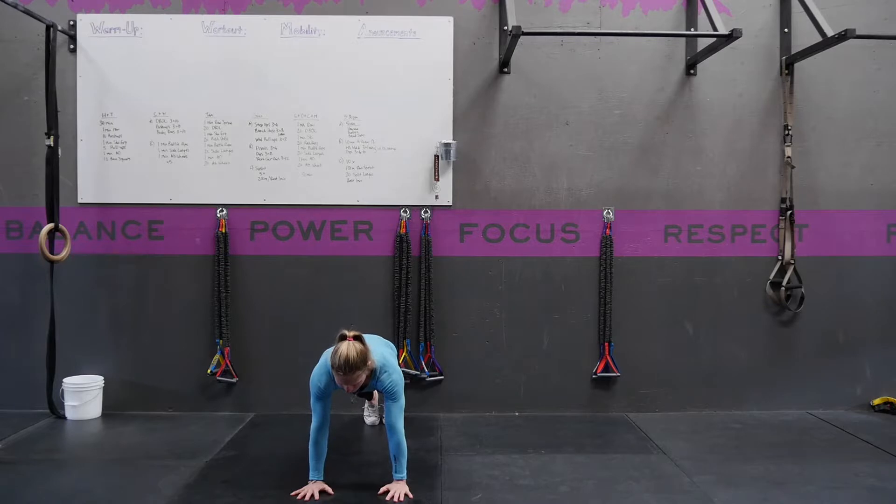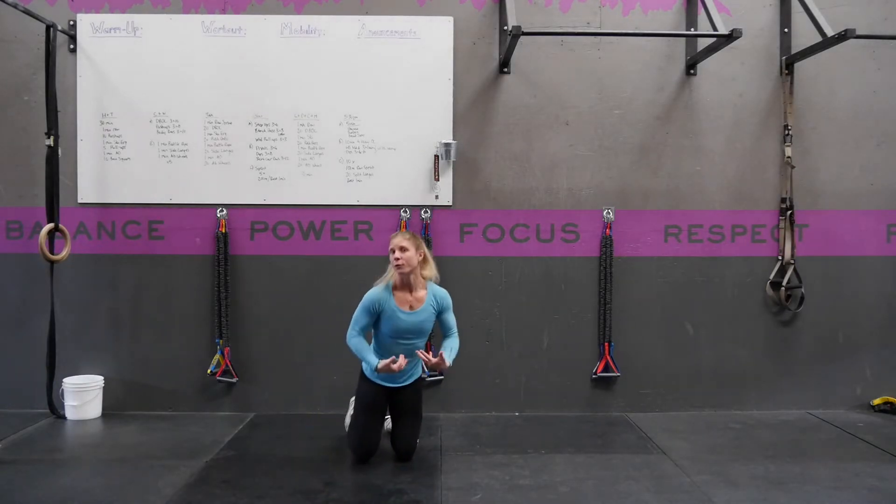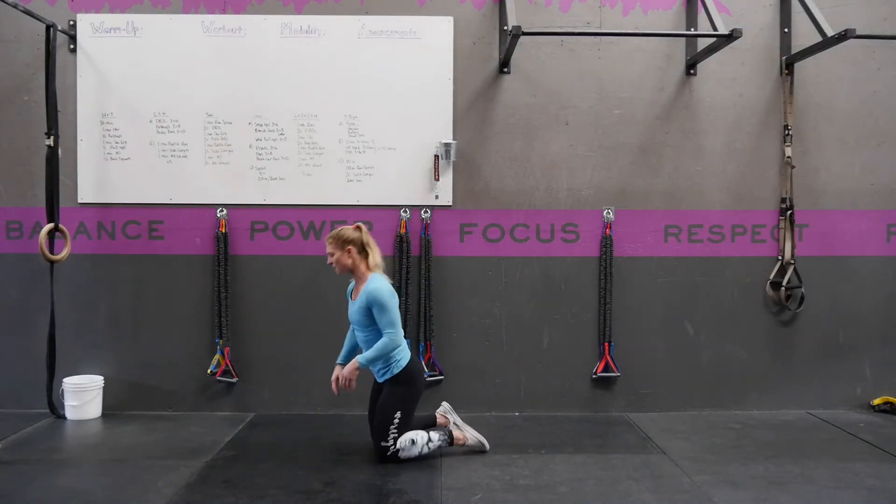From here with your butt tight and your abs tight, you're going to jump both of your feet to one side and then to the other side, alternating sides for the duration or for the set amount of reps. From the side it's going to look like this.